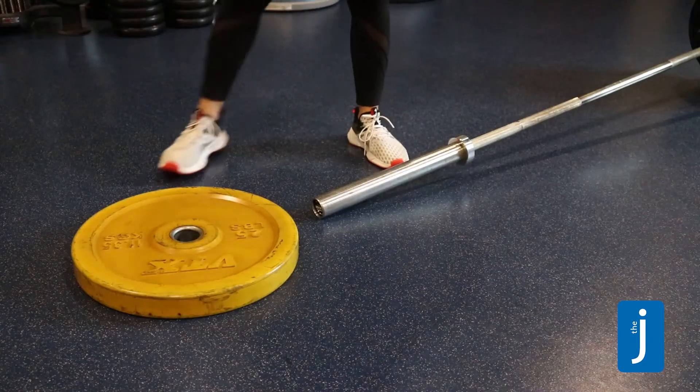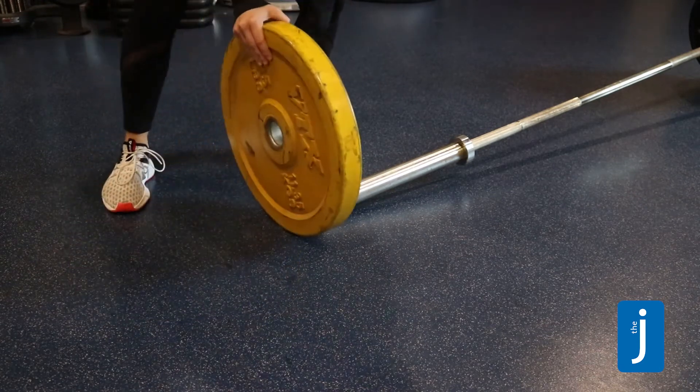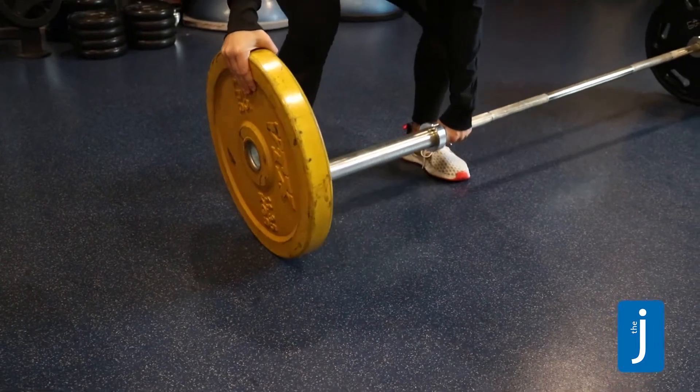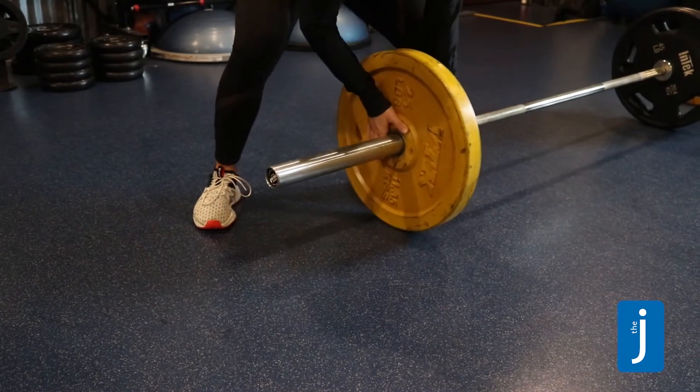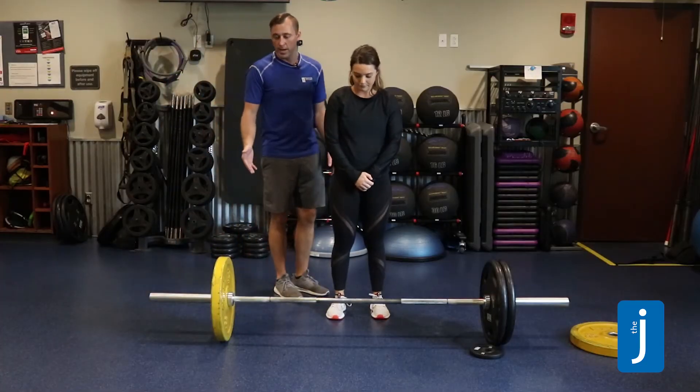To load the empty side of the bar, you're going to upright the plate, get it as close to the collar as possible with a flat back. Lifting the barbell, it's like threading the needle into the hole, and put your hand flat on the plate as it slides all the way into position. That would be to load an empty bar.